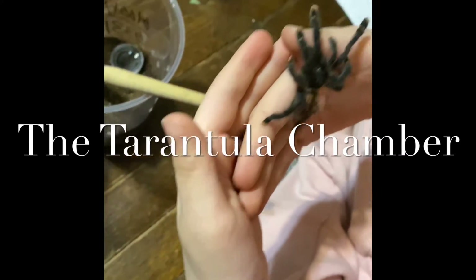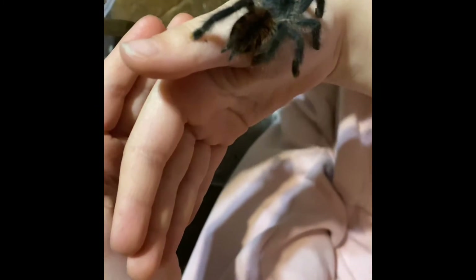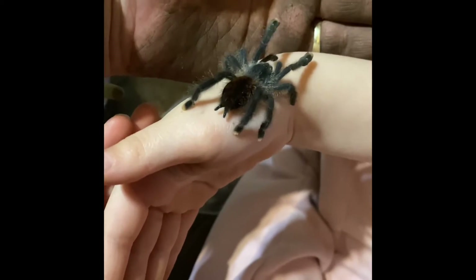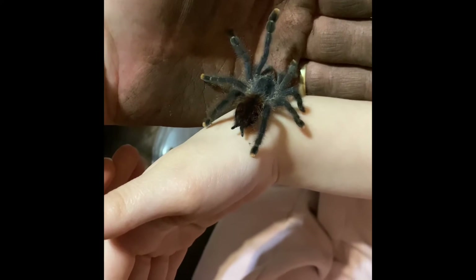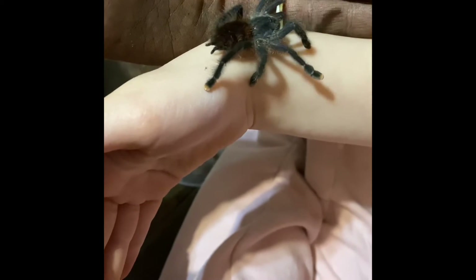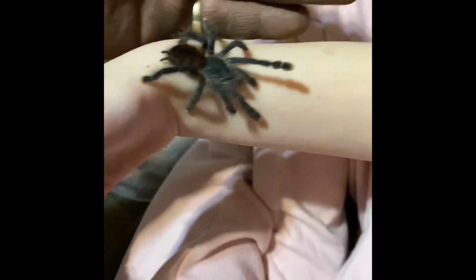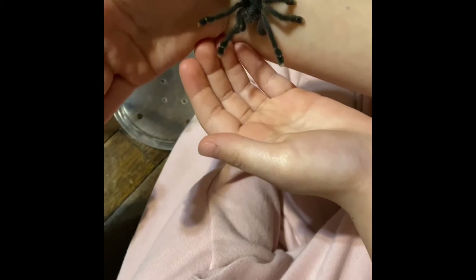Be careful. Be slow and gentle. It looks like it likes me better. Oh yeah. Just remember to be really slow, okay?